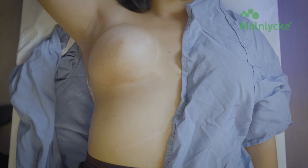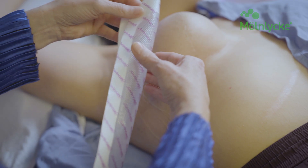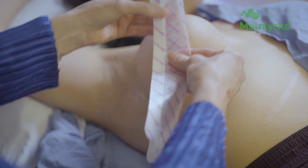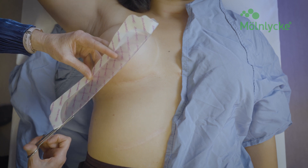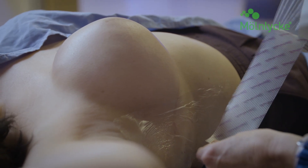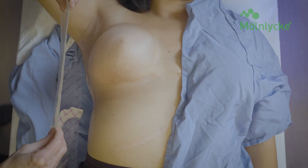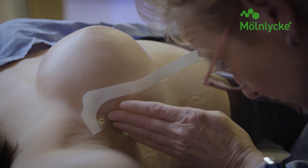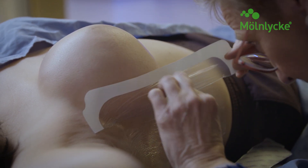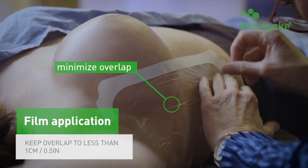Continue applying more film to cover the breast treatment area. Take another 10 x 25 cm sheet and cut it in half lengthwise, creating a 5 cm strip. Remove the paper backing from the strip and place the strip where the breast begins, ensuring it lands underneath the inframammary fold and onto the upper abdomen, with less than 1 cm overlap of the dressing edges.